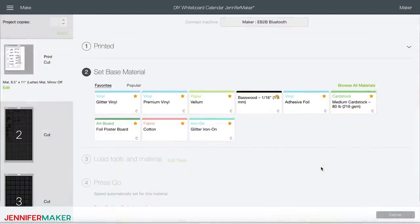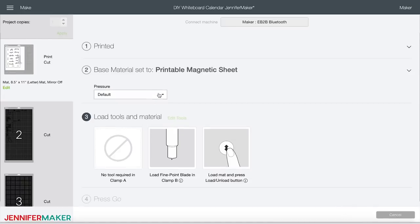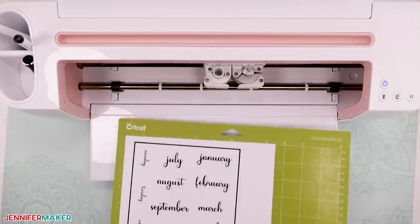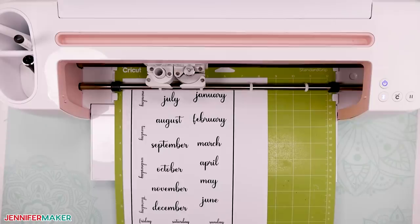Once the magnetic sheet prints, you will see this screen. Click on 'browse all materials' and in the search bar type MAG, then select 'printable magnetic sheet' and click done. I always choose 'more' under pressure for my cuts — it just works better and I get cleaner cuts that way. My design elf will cut, print, and put it all together while I talk you through it. Load your mat with the magnetic sheet into your machine by pressing the blinking up/down arrow, then click the C button when it starts blinking.